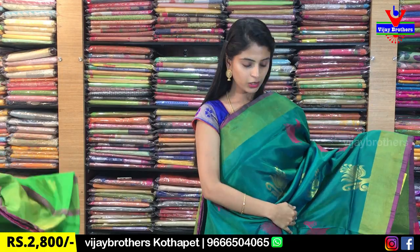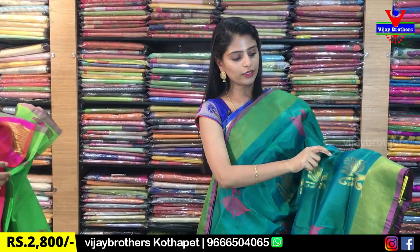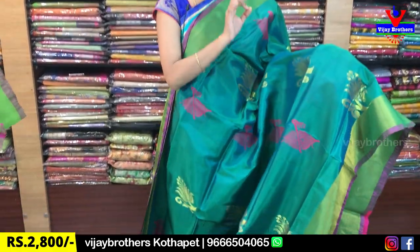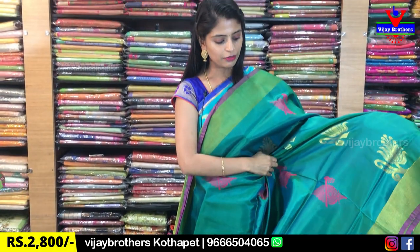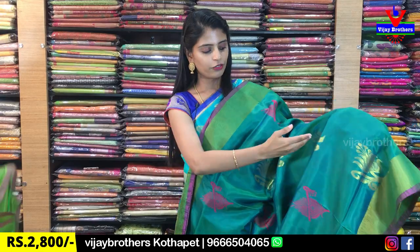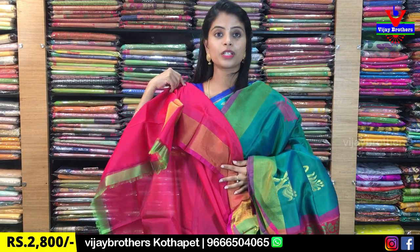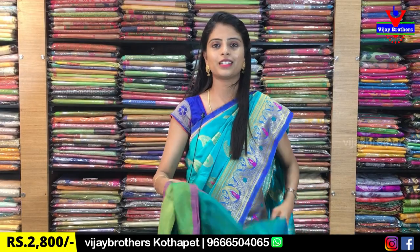The next color is royal blue with pink color combination. Borders are antique gold cutty style borders with piping borders. You can see golden weaving and florals — it has a lotus flower, beautiful golden weaving, and thread weaving. You can also see flute and floral motifs. Complete golden weaving on the contrast. Blouse is contrast pink blouse. Same price ₹2,800.